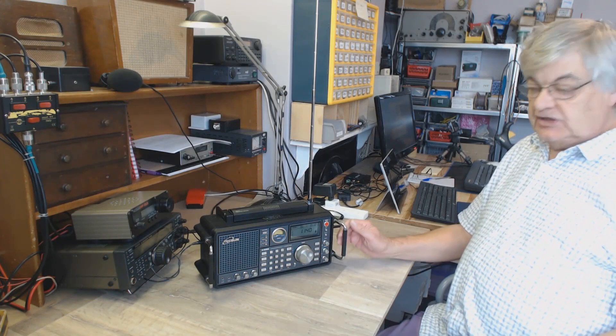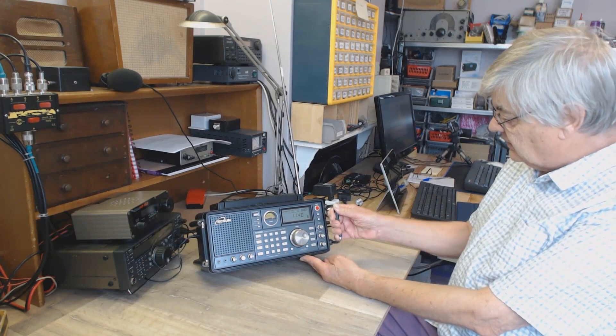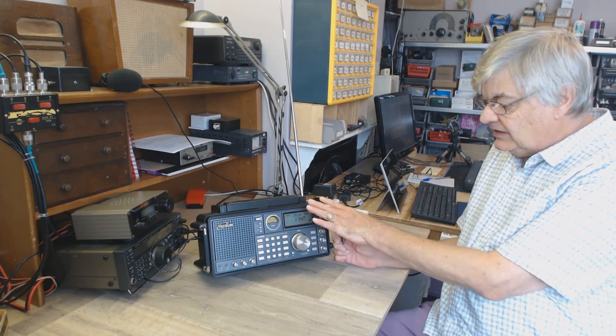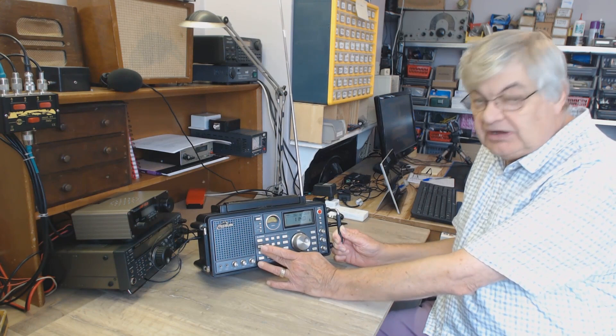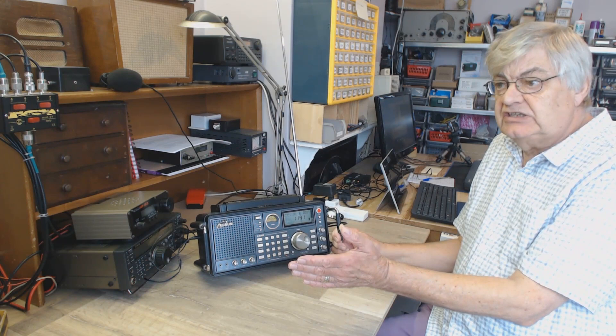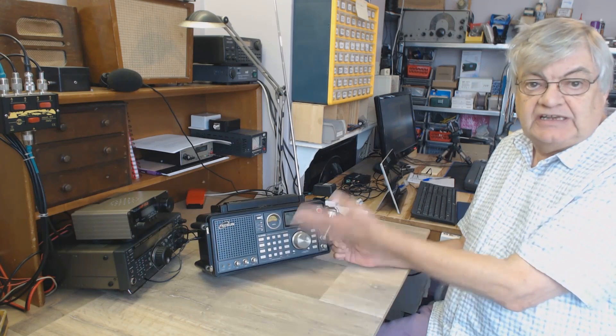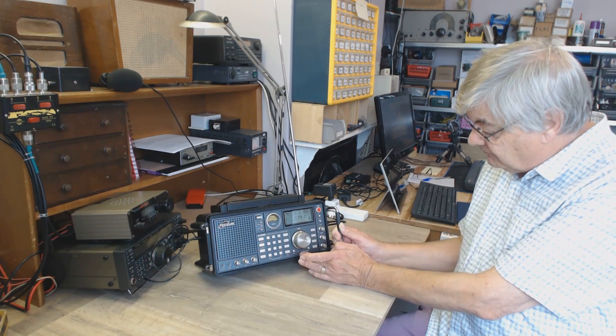Hi, I'm Ray G4NSJ and this is the Tecsun S2000 - a transistor radio communications receiver, it's everything really. From what I've read online, most people buy these for shortwave listening. You've got upper sideband, lower sideband, AM of course, the entire shortwave band up to 30 MHz, long wave from around 100 kHz, medium wave 550 to about 1.7 MHz, then shortwave 1.7 up to 30 MHz, aircraft band, and VHF FM band.